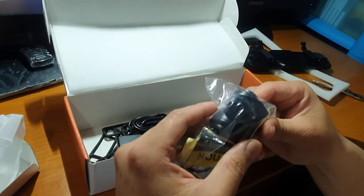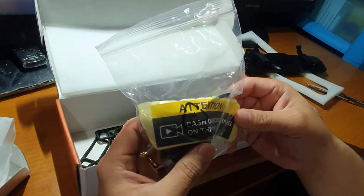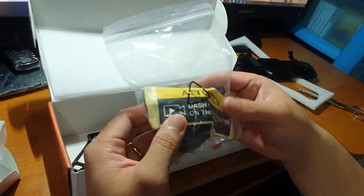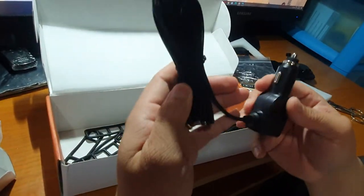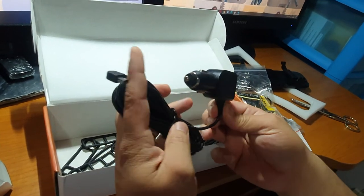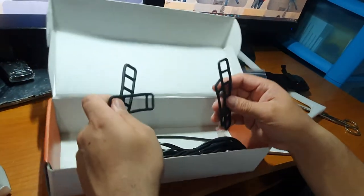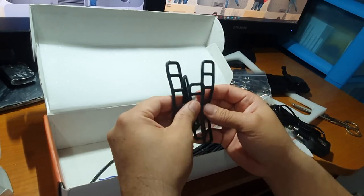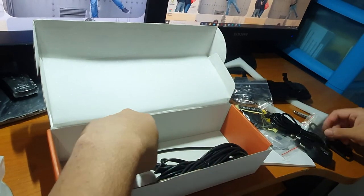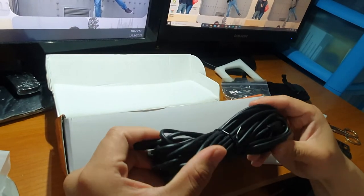Ito naman guys, ang kanyang rear camera. May kasama na siyang sticker pang kapit sa likod ng inyong sasakyan. Tapos, ito na yung kanyang cable charger — tsaka meron na siyang USB, double purpose. Meron din siyang kasamang apat na rubber. Meron din siyang dalawang tornilyo. Ito na yung 8 meters na cable nya para sa likod.